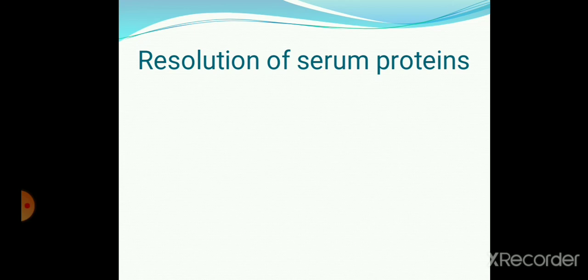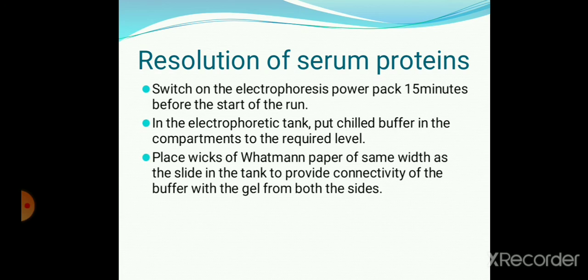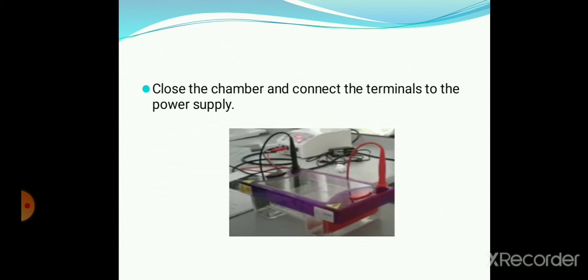Resolution of serum protein. Switch on the electrophoresis power pack 15 minutes before the run. In the electrophoretic tank, put chilled buffer in the compartment to the required level. Place a wick of Whatman paper of the same width as the slide in the tank to provide connectivity of the buffer with the gel from both sides. Then close the chamber and connect the terminals to the power supply.